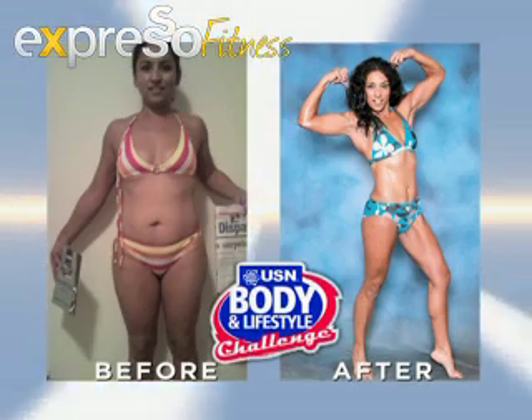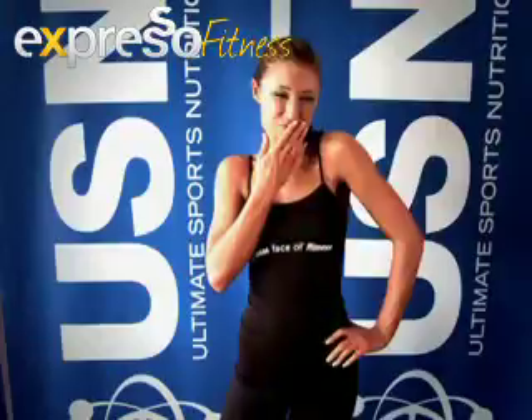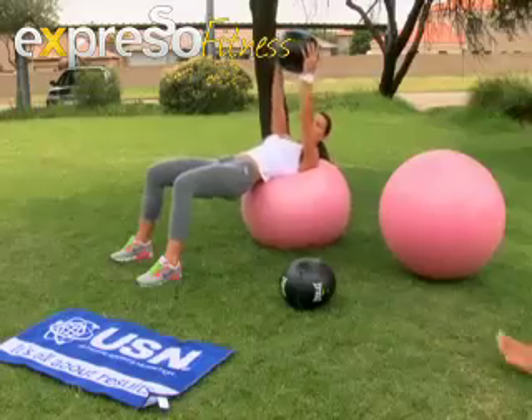You can't out-exercise a bad diet. A lean sculpted tummy is only achieved by arriving at a balance between exercise and healthy nutrition. It's not so hard as it sounds. Cover model Georgina Cole shares tips that work for her.